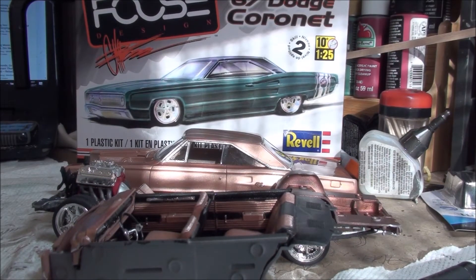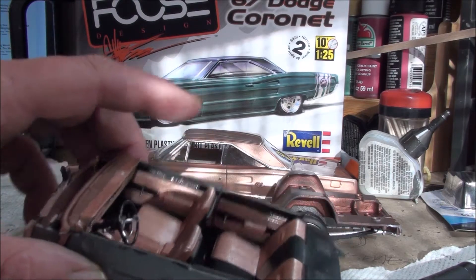All right, what's happening everybody? Scott coming at you from the tackle shop here at Saltwater Scale Models. Another almost-completed build — this is the Foos '67 Dodge Coronet. Really really enjoying this kit, it's going pretty nicely, just fun to put together. Let's get started — we'll start with the interior tub.